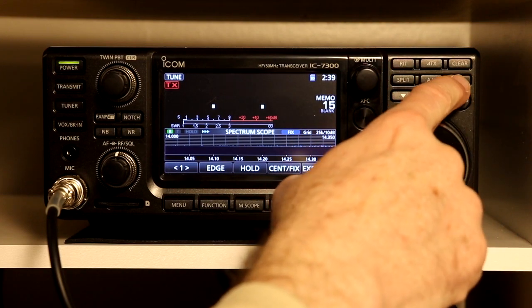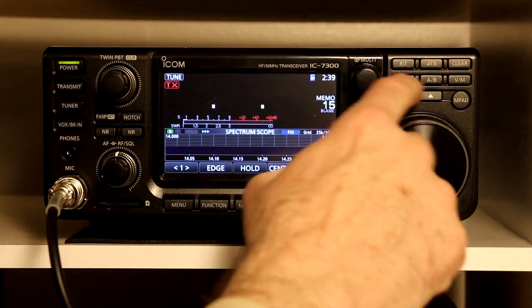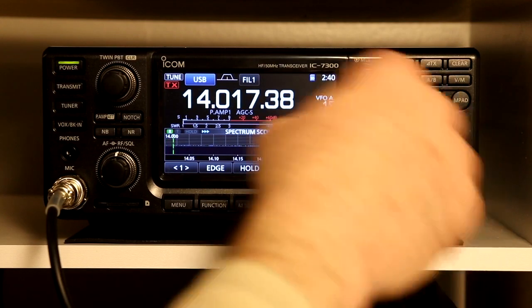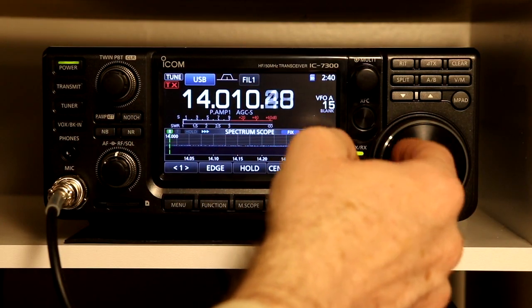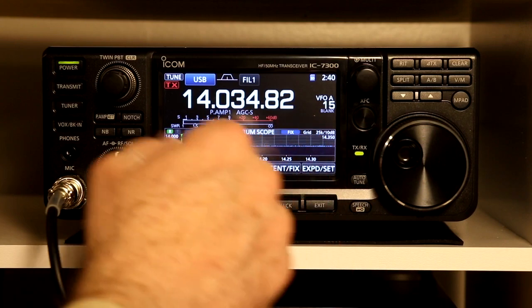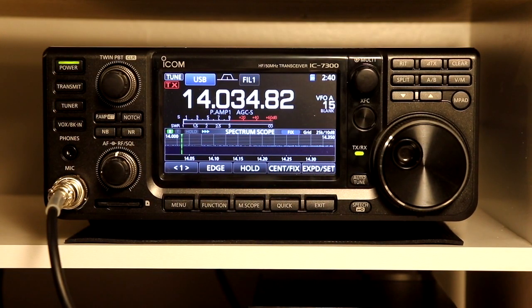One more thing about band edge beeps: as soon as you leave the amateur band you get that beep and the display becomes dotted. Next time we are going to talk about programming user band edges, which can be really helpful — especially if you don't have your Extra but have your General — and you want to make sure you don't accidentally go outside your band segments. You can program in user band edges and have the radio prevent you from transmitting where you're not supposed to. This is Tom WA2IVD, thanks for watching another segment on Ham Cured Smoke.